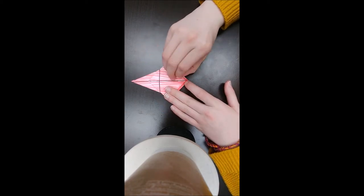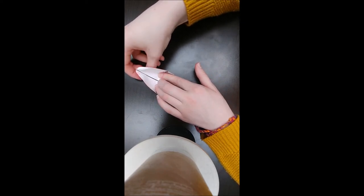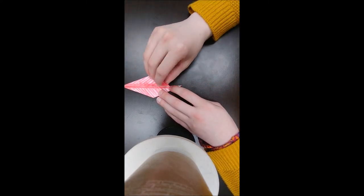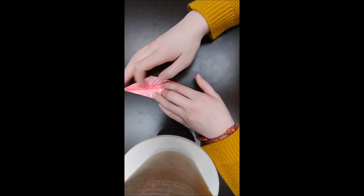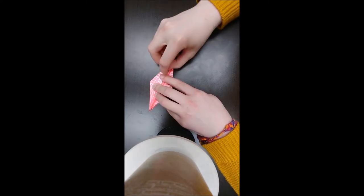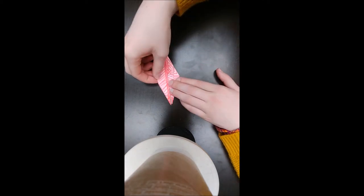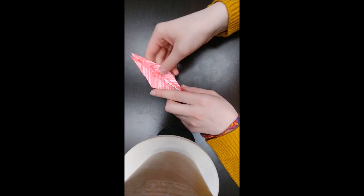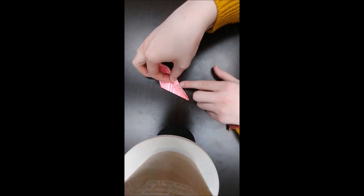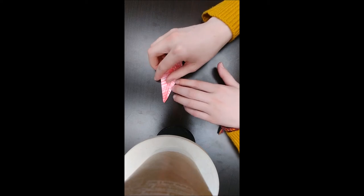To open this up, you bring this up to the crease. Once you have that, you want to make sure that the slit part is facing you, not this part. You're going to fold it into the center. You're going to repeat, and then flip it over. Make sure you still have the slit part. You're going to fold it to the center, and repeat.